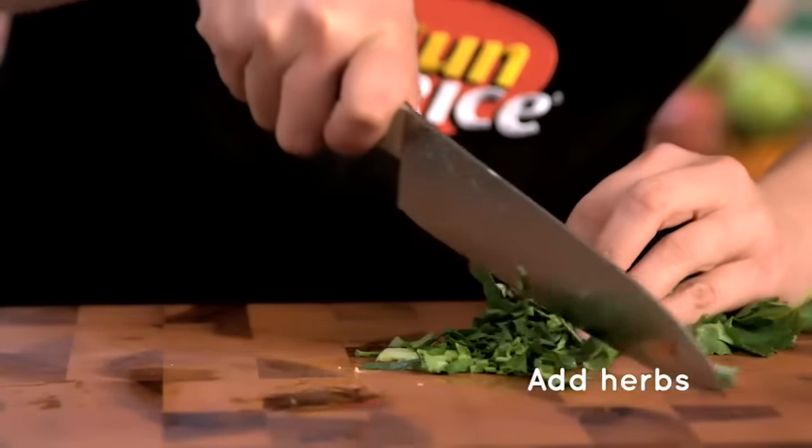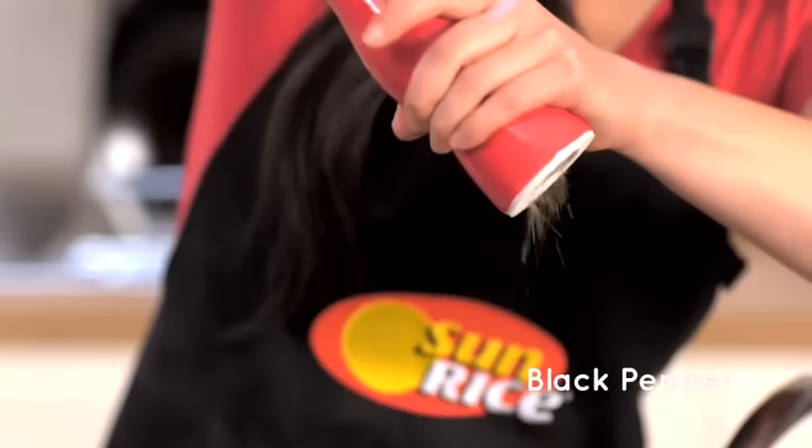Now I'm going to add my herbs and a bit of pepper. At this point, feel free to go beyond the five ingredients — you can add maybe some chilli or fresh tomato, or even some lemon if you've got one lying around.